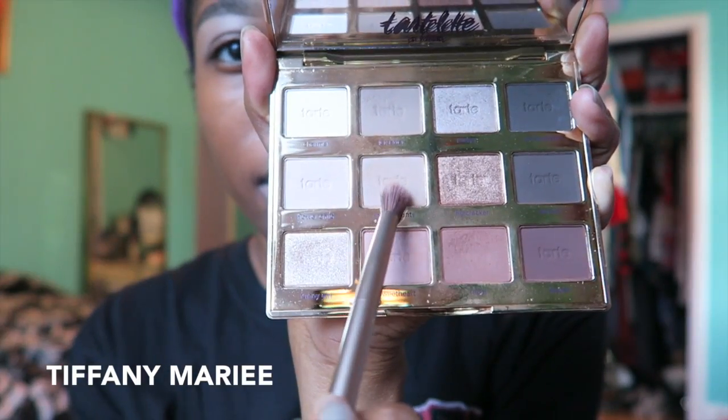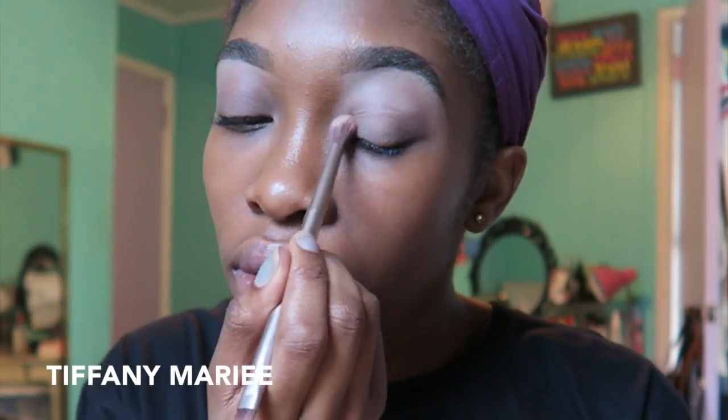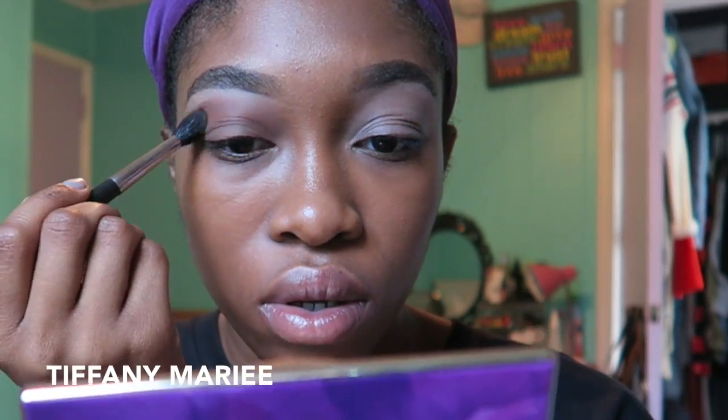To start off my eye look, I'm going to set my eyes using Smarty Pants from the Tartelette Bloom palette. For my transition color, I'm going to take Rubble and put it all over the crease and a little bit above it, bringing it close to where the highlight of my brow bone is supposed to be.